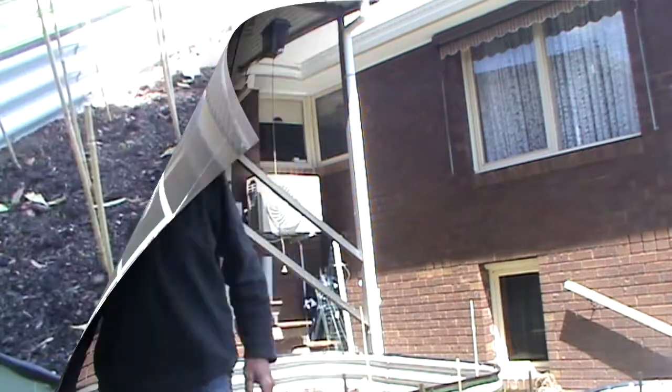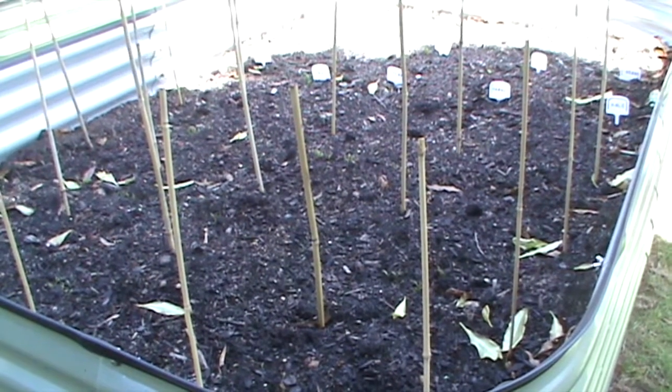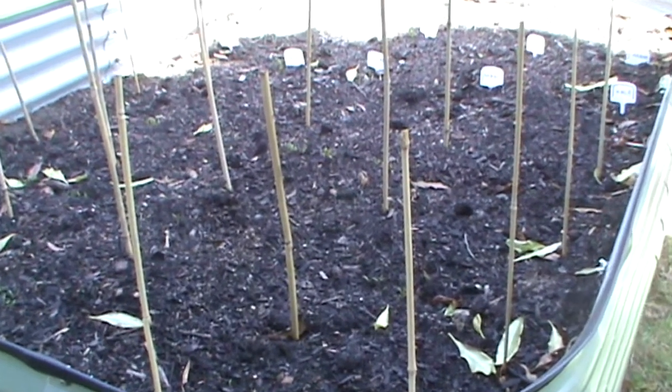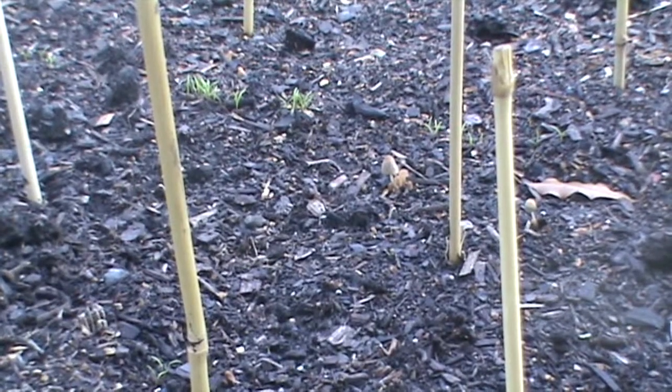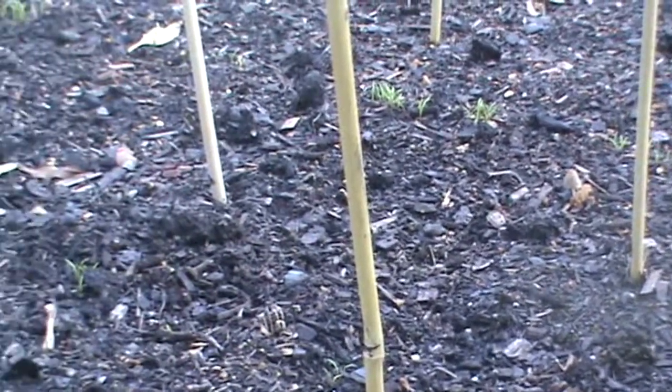This is just an ordinary raised garden bed, nothing special or anything about it. Okay, where these poles go is where I'm going to put tomatoes when they finally shoot. I'll just do a bit of a zoom in on a few things. We've got a few carrots coming up here and there, but they've been planted among where the tomatoes are going.